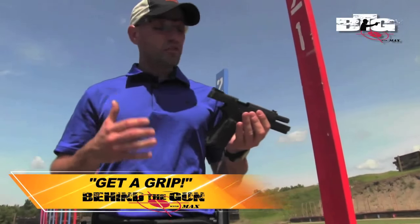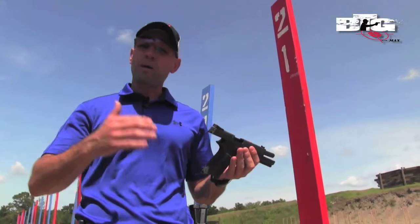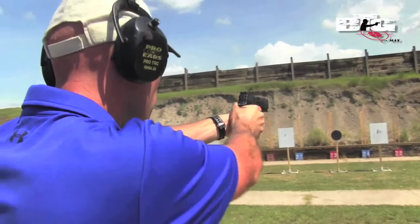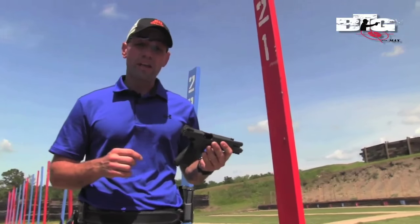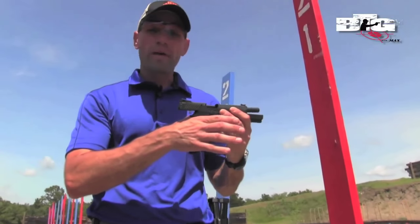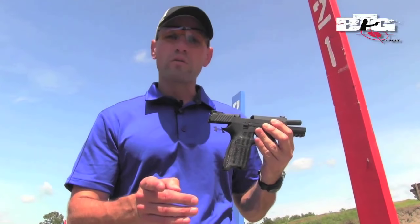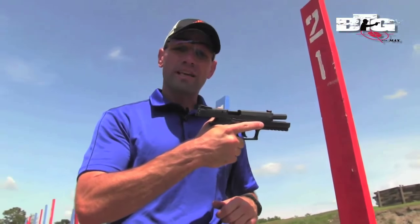When you talk about the grip and shooting at a high rate of speed, you're really trying to create leverage on the gun — get as high as possible — so that as the gun is lifting up and back, it's not going to be able to lift quite as high. I want two points of contact with my firing hand. My first point of contact is the web of my hand, as high as possible on the back strap of the pistol. Second point of contact is just in front of that middle knuckle, underneath the trigger guard, again getting as high as I possibly can.